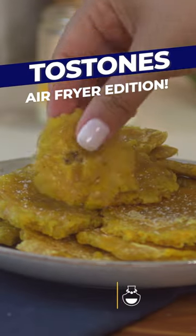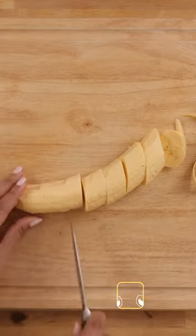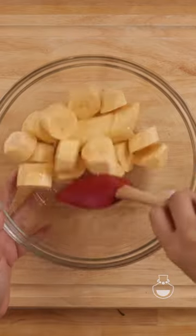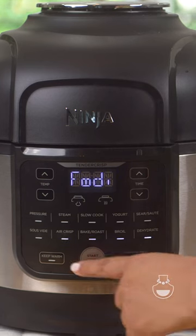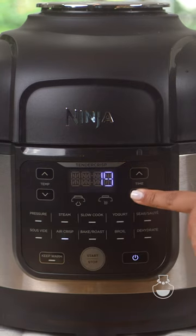If you're like me, you're determined to make everything in your air fryer, and tostones are no exception. I start off by dicing up my green plantains, and then I'm going to add some oil. I'm going to mix that together until it's well combined, then add it to my air fryer — I'm using the Ninja Foodi, but whatever air fryer you have is fine. We're going to set it to 320 degrees for 10 minutes.